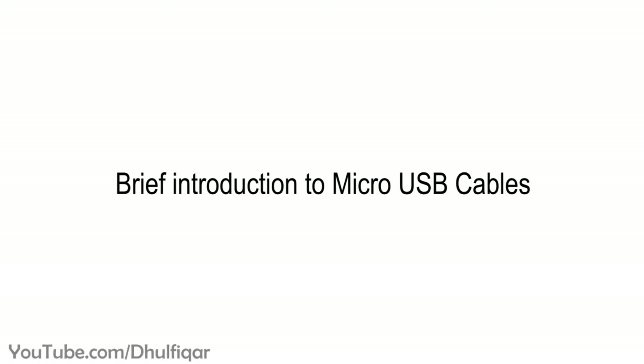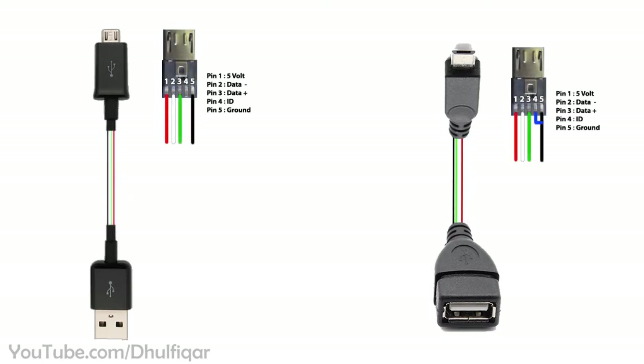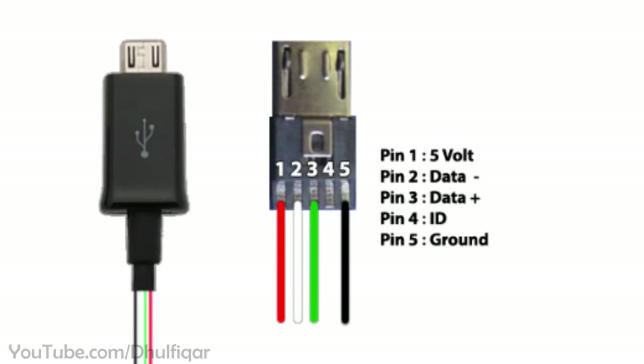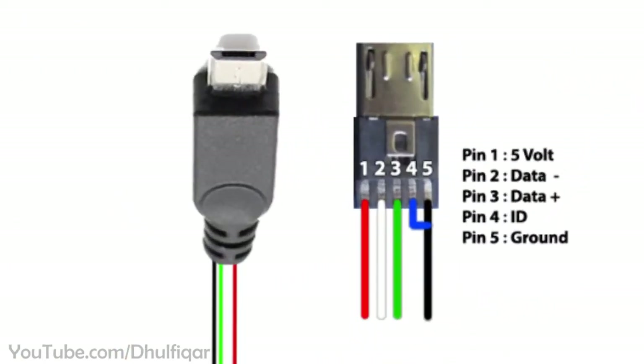Before we start, let me give you a brief introduction so that you understand how this cable works. This is a micro USB charging cable, and this is a micro USB OTG cable. The difference between them is that in charging cables, the fourth pin and the fifth pin of the micro USB connector are not connected together. But in OTG cables, the fourth and fifth pin are connected together.